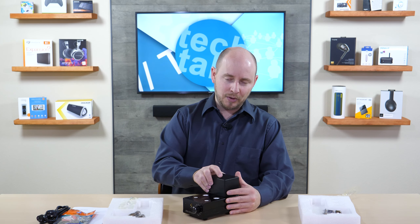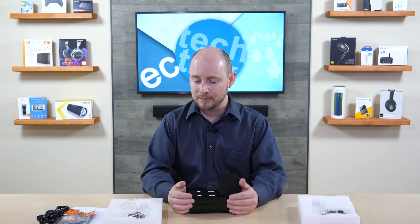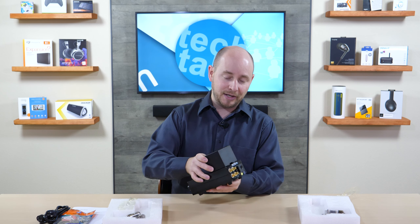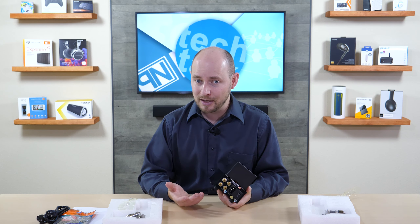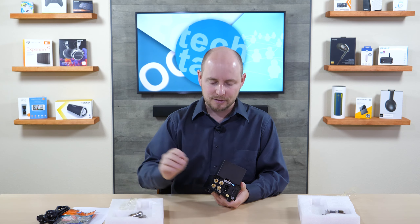You can go online and find all sorts of different tubes — some range from about $20 a pair all the way up to $100 or more, depending on what your ears are looking for and what headphones you're pairing to the amp. If you're pairing a $100 pair of headphones, you probably won't want to invest much. But if you've got a $1,500 pair of headphones, you're probably going to want something beyond just the stock tubes.